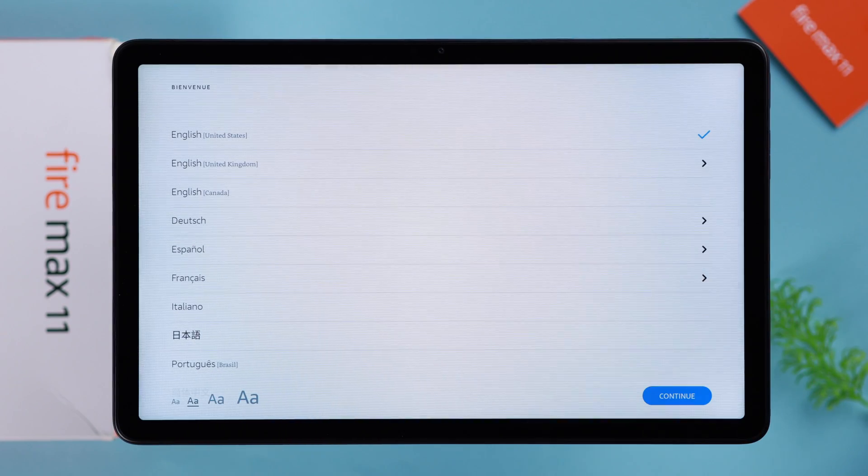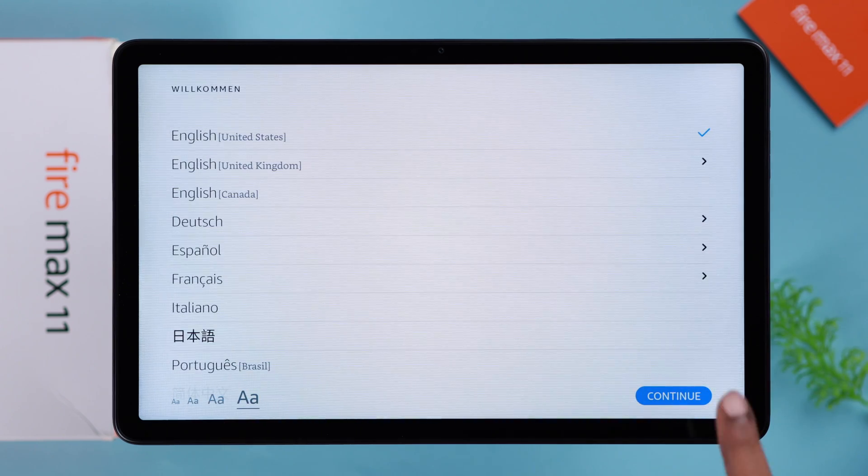You can select the language from here. Also, as you can see, you can select the font size right from here as well. When you're done, press continue.